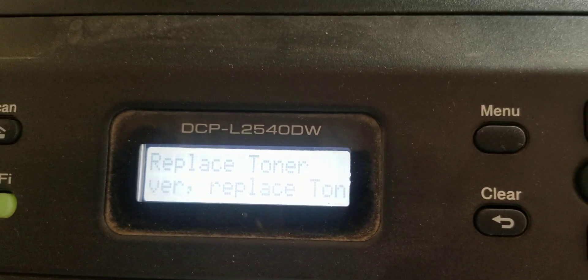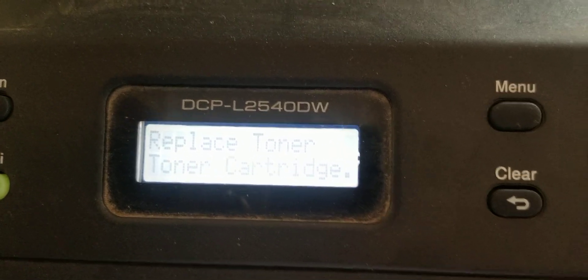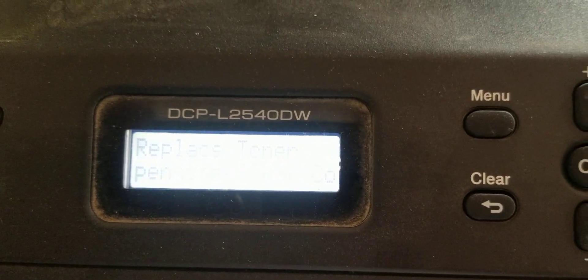Guys, today I am going to tell you how to fix and replace toner on the Brother DCPL2540DW.